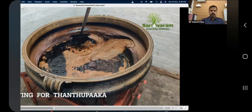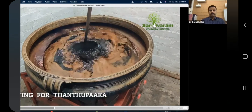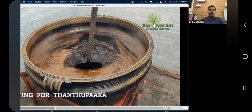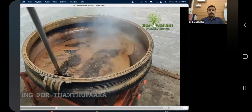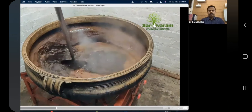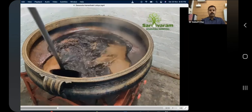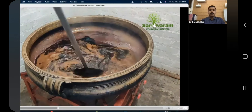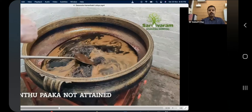You have to be keen while checking this product and you have to reduce the jisakashaya with jaggery — that is all that has happened till now. The ingredients are not added yet; after getting the tantupaga only, we have to add them.